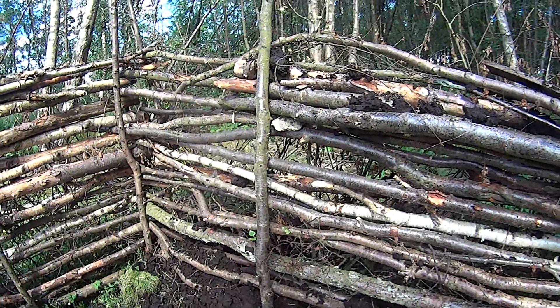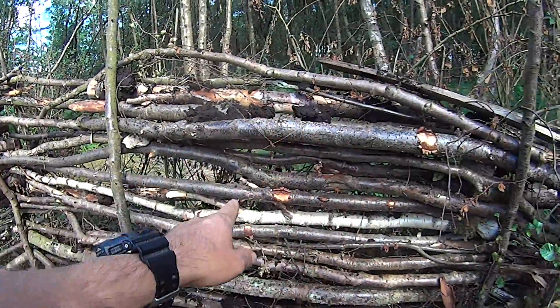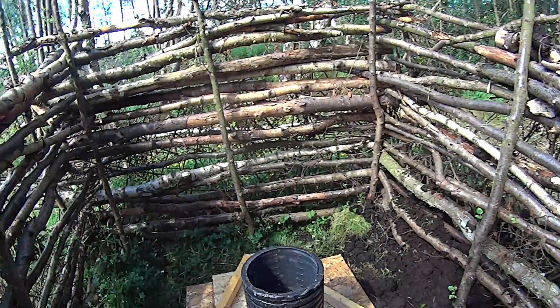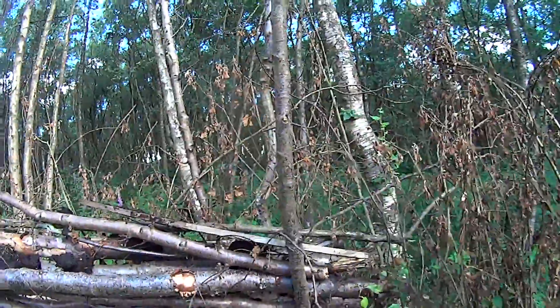This is just some old dead branches around the edge, and on the outer side there's interlinked willow which has started to root — it'll eventually cover up and come over the top. Not a bad view for a shite.